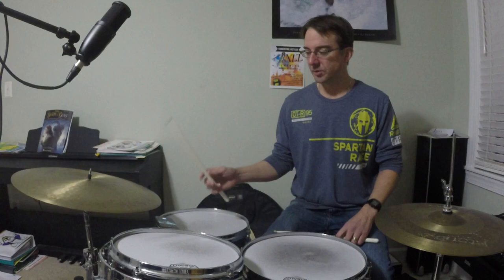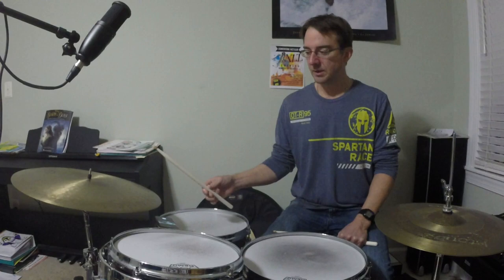Hey drummers. Today's Drum Minute is on swing. In the world of jazz, this is the most common rhythm that we play. You'll use this primarily on your ride cymbal, and the first thing you'll want to learn is this pattern.